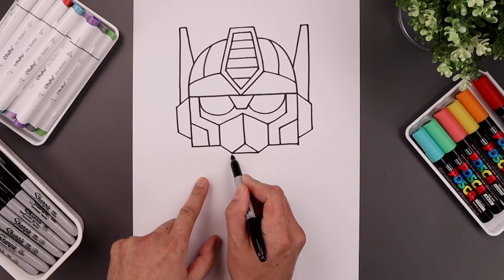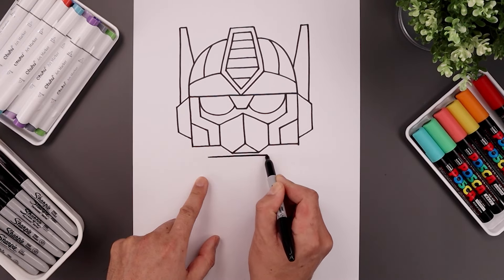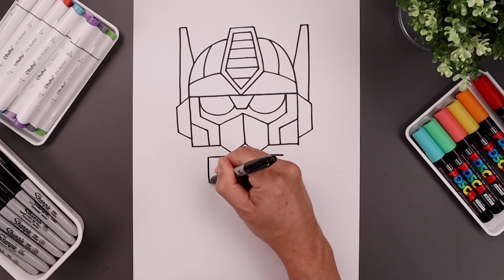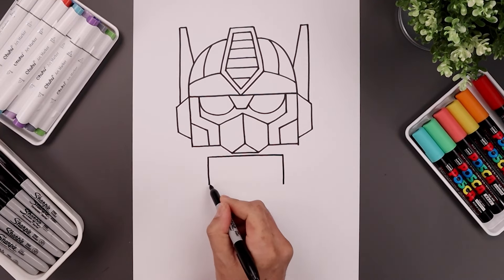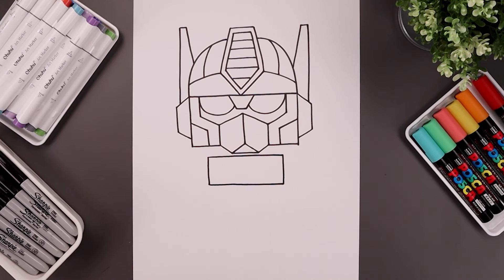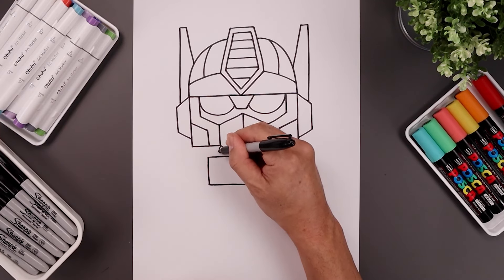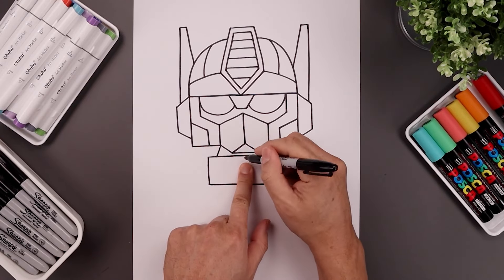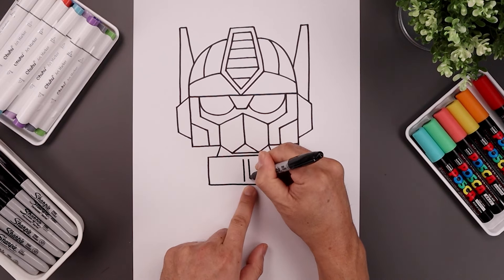Leave a gap underneath the chin, then step down and draw a straight line going across the top of the chest from left to right. From the ends, draw a straight line coming down. Let's close off the bottom with another straight line. Now connect the head to the chest with two angled lines, starting out here and angling down and out. Leave a gap in the center and draw two lines — one coming down on the left, then move over and come down on the right.